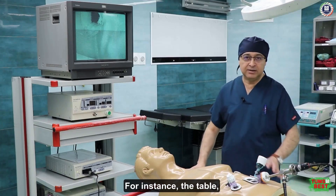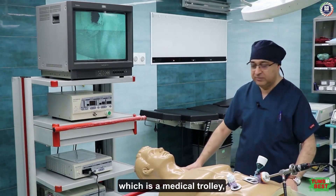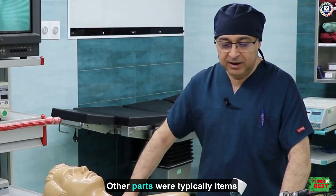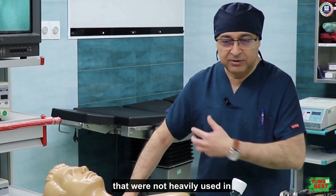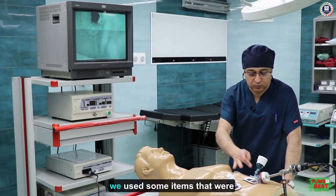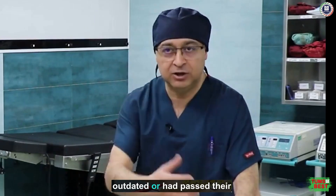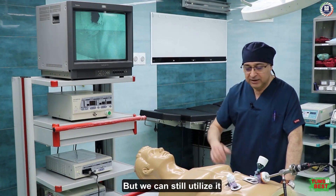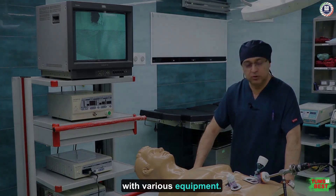For some parts we had to order from external companies. For instance, the table, which is a medical trolley, is fully adjustable in height. Other parts were typically items that were not heavily used in the hospital — for example, we used some items that were outdated or had passed their expiration date, but we can still utilize them with various equipment.